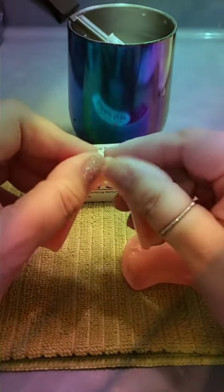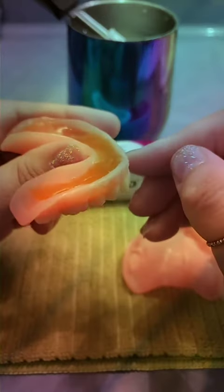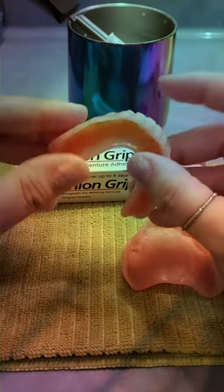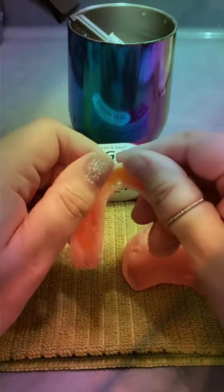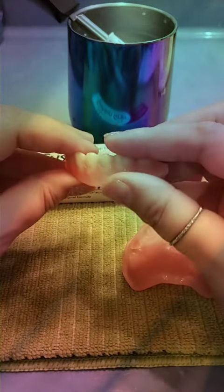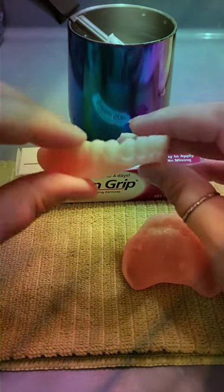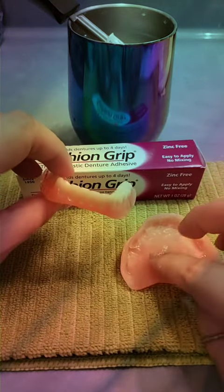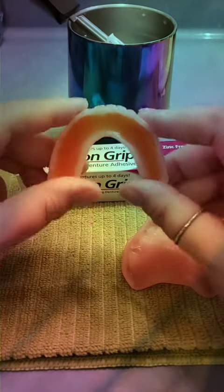Now for the lower denture, I fill it up about two-thirds of the way full. For the uppers, I only do about halfway. The reason I do that is for the lower one — once it cures, it's going to spread and go over the sides of the denture, and that will help to give a suction-type seal on the lower denture, since you don't have that palette to suction to the roof of your mouth on your lower.